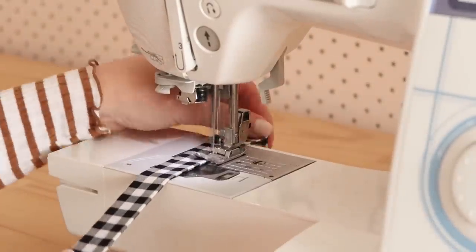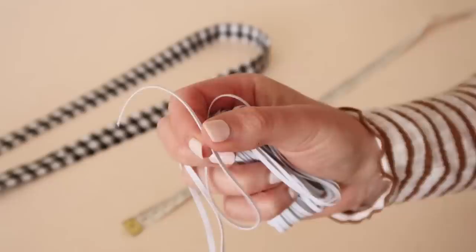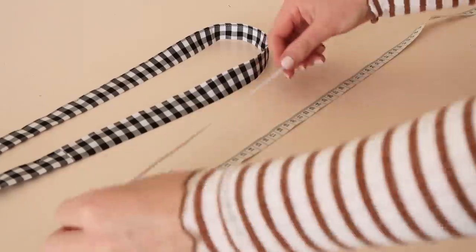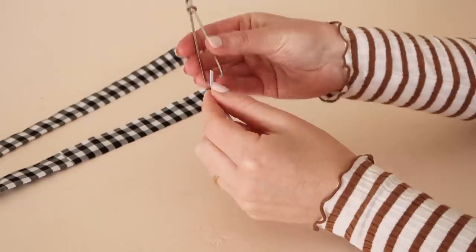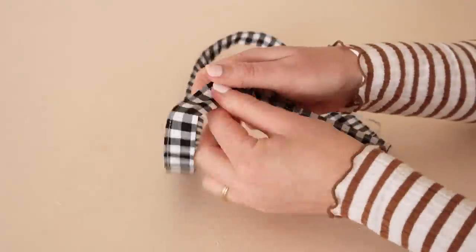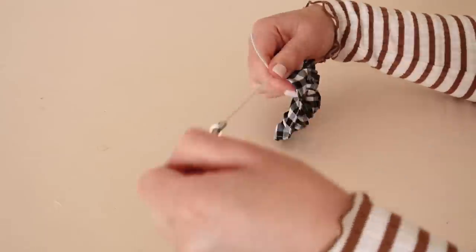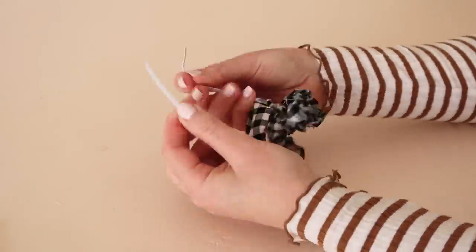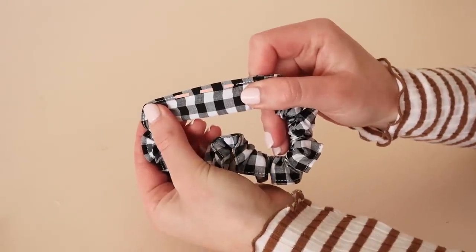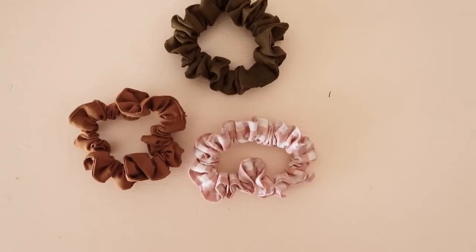Then stitch the folded edges together leaving a small opening to be able to thread some elastic into. Take some thin elastic and measure out a piece approximately 25 centimeters or 10 inches. Using a bodkin or a safety pin, thread the elastic into the casing through the small opening. Once threaded all the way through, tie the two ends of elastic together into a double knot and then sew the opening closed. And your mini scrunchies are complete.